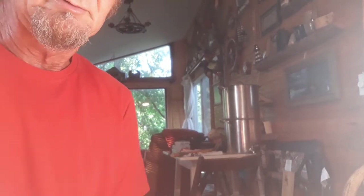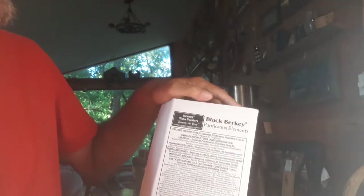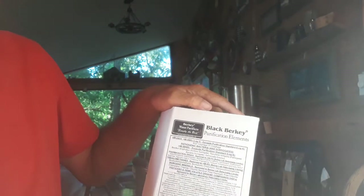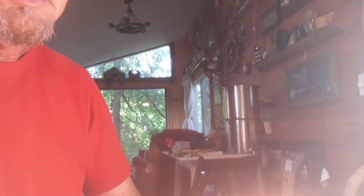Hey folks, it's Greg, you're watching Greg's Country Cabin Outdoors. I hope you're having a great day. I got my new Berkey filters in — the black Berkey purification elements — and I went ahead and put them in my purification system last night and added water to it. It's already filtered the water through.